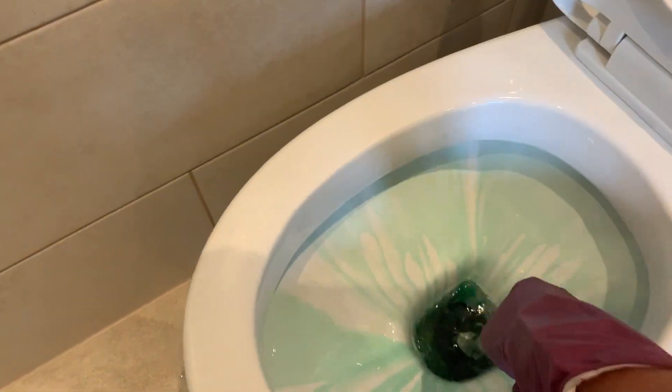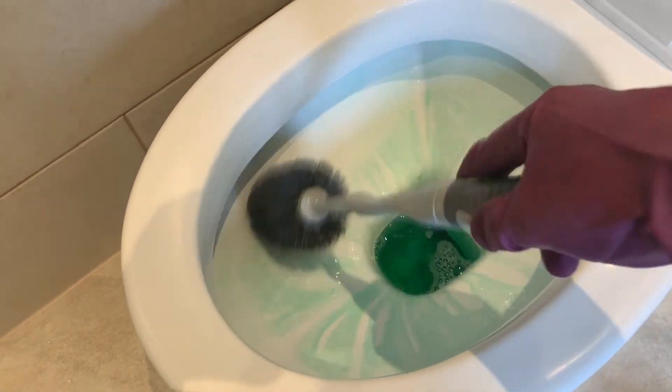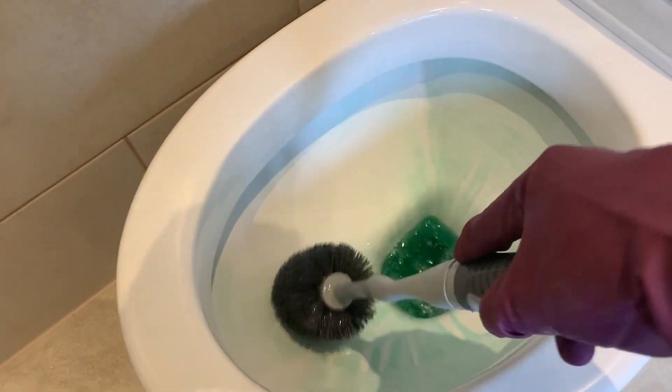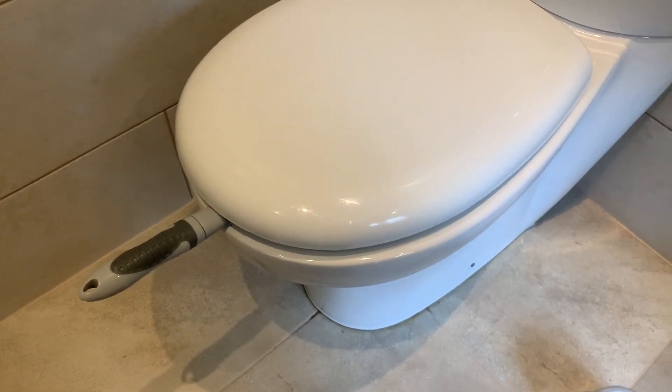Once you're finished cleaning the outside, you're going to use your brush to just make sure that you've got everything clean around the bowl — let's give it a good wipe. And a little tip: if you want your brush to dry, just close the lid, wait for a minute, then pop it back into its holder.